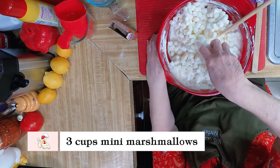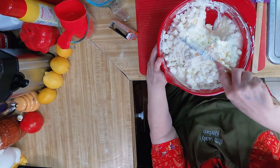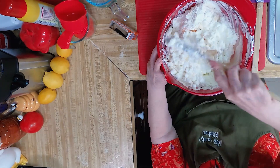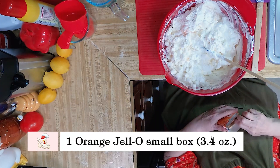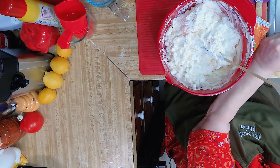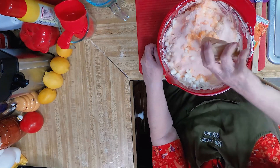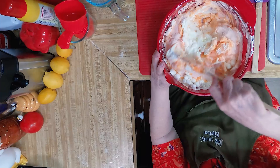And we've got 3 cups of mini marshmallows — they're clumped all together. Put them in, and we're going to take one 3-ounce package of orange Jell-O and sprinkle it over the top.